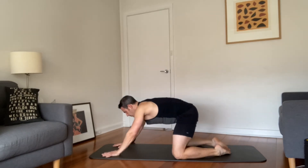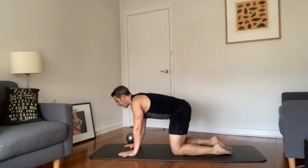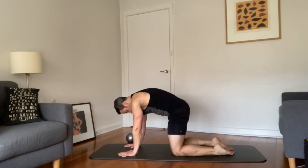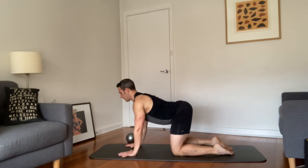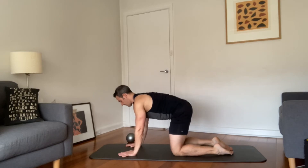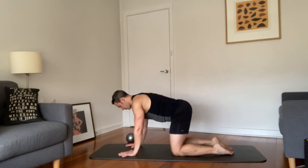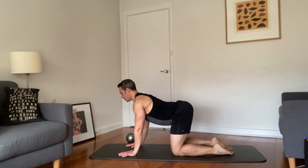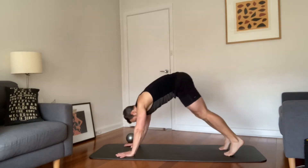Exhale, shift your weight forward, knees under hips, hands come back under shoulders. A couple of cat and cow — exhale, round the back, inhale hollow the back leading with your heart, keeping your neck in line with the rest of your spine, no kinks. Exhale round, inhale open. Third time — exhale, inhale — and come to a flat back, tuck the toes, exhale lifting to downward facing dog.